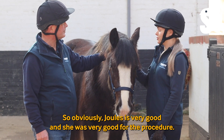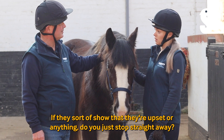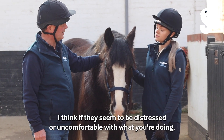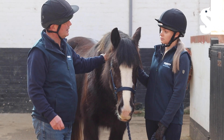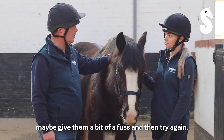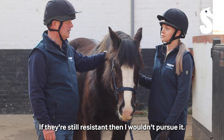Jules was very good for the procedure. If they sort of show that they're upset or anything, do you just stop straight away? Yes. If they seem to be distressed or uncomfortable with what you're doing, I would just withdraw the thermometer, give them a few moments, maybe give them a bit of a fuss, and then try again. If they're still resistant then I wouldn't pursue it.